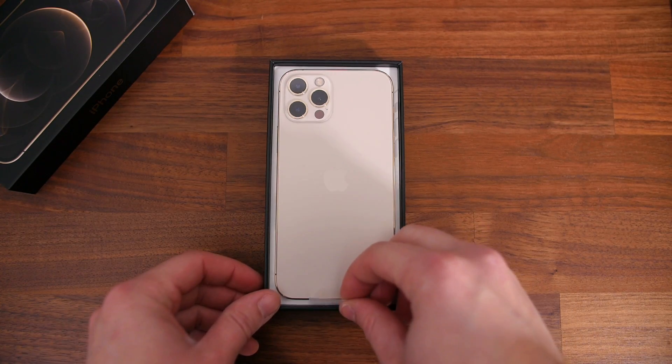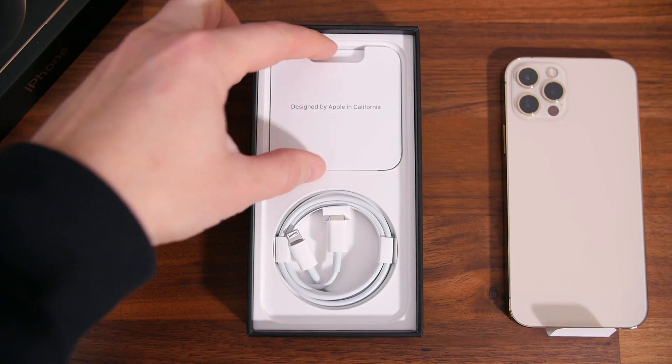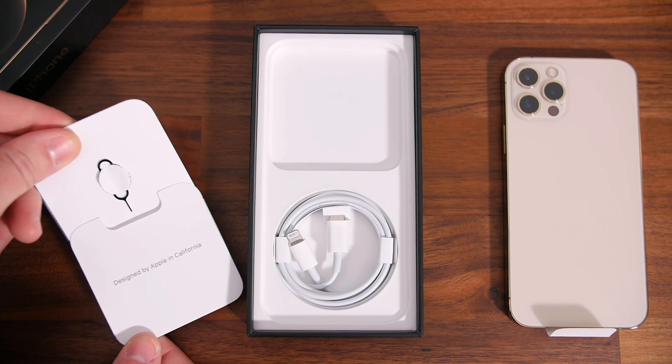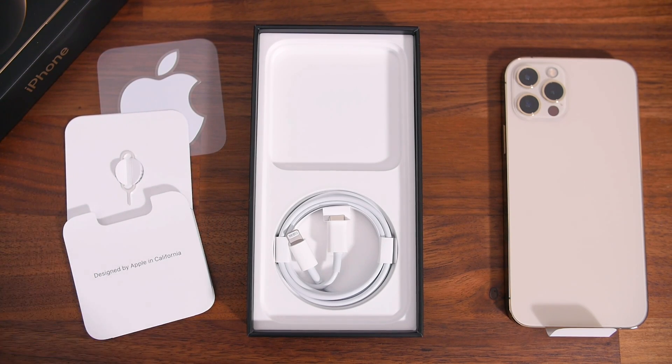Lifting the phone out of the box, we'll find that there's really not much else in here. We have a small packet of some paperwork including only one Apple sticker this year, and last but not least there's a USB-C to lightning cable, but sadly no wall charger.